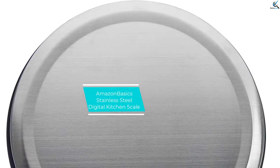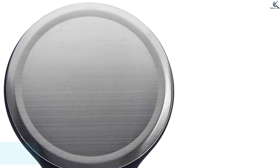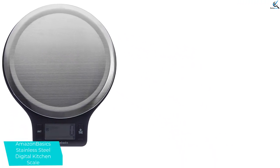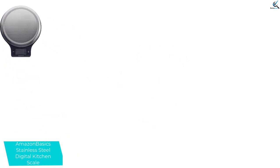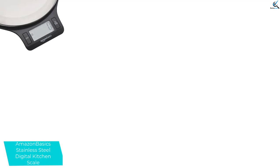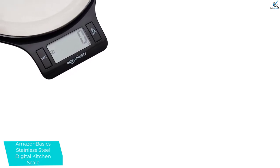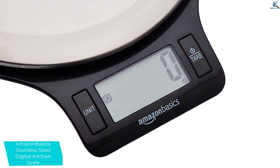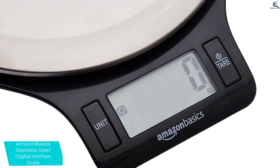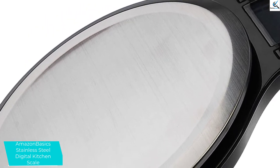At number 3, we have Amazon Basics Stainless Steel Digital Kitchen Scale. It looks like it came back from the future. But it has one-touch controls, quick conversion, and calculation speed. What is more, the scale supports up to 5 pound weight capacity. On top of this, the stainless steel kitchen scale features an LCD digital display screen and measures 8.7 x 7.1 x 1.6 inches. You will not have to worry about any harmful chemicals seeping into your food. The unit is BPA-free.